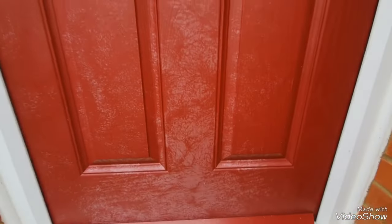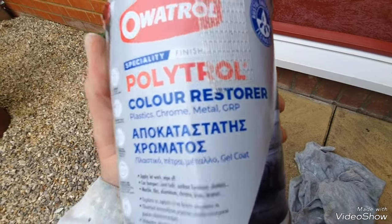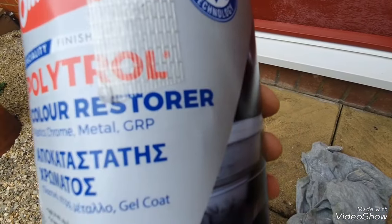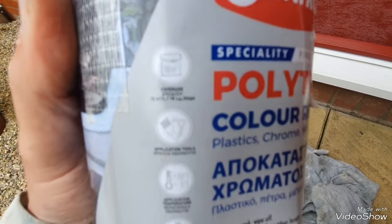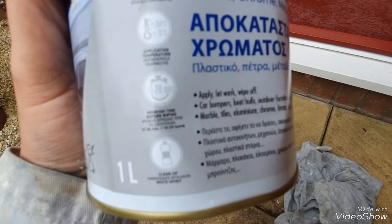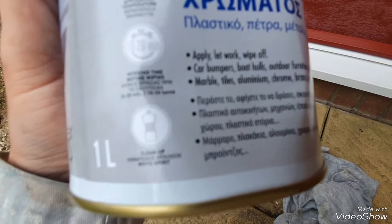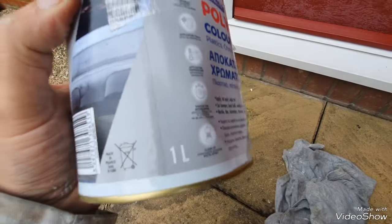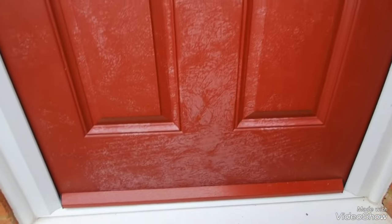Without repainting it, I did a bit of research and found this: it's called Polytrol colour restorer. It goes over absolutely everything — plastic, chrome, metal, GRP. You use it within certain temperature ranges as per the instructions, clean out with white spirits, and it covers a multitude of things, even cars — bumpers and so on. I'm interested to see how this turns out.